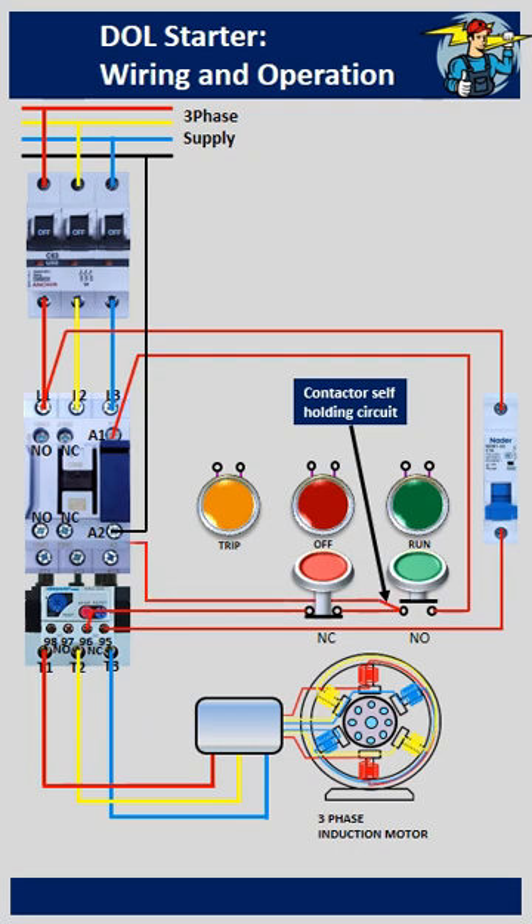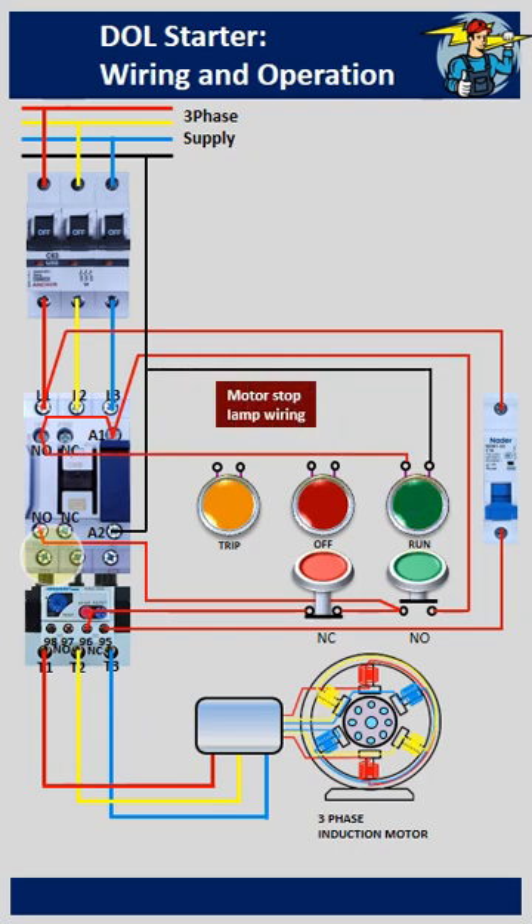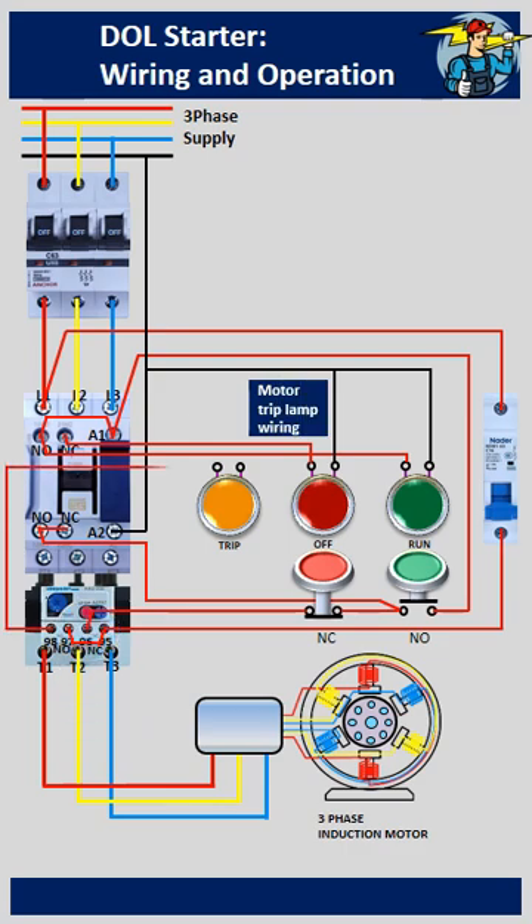Also wire the contactor holding circuit as shown here. Motor run indicator lamp is wired through the NO contact points of the magnetic contactor. Motor off position indicator is wired through the NC contact points. Motor trip indication is wired through terminal 98 of the NO auxiliary contact points on the thermal overload relay.